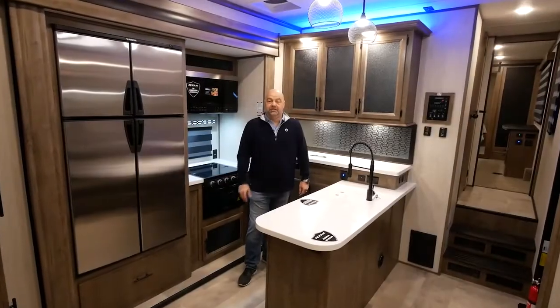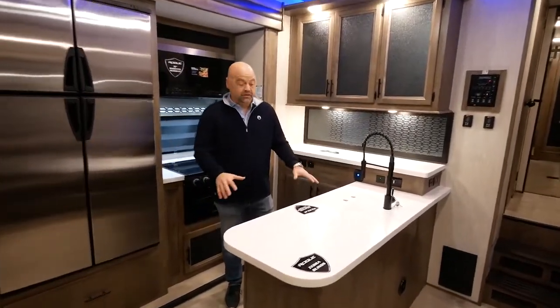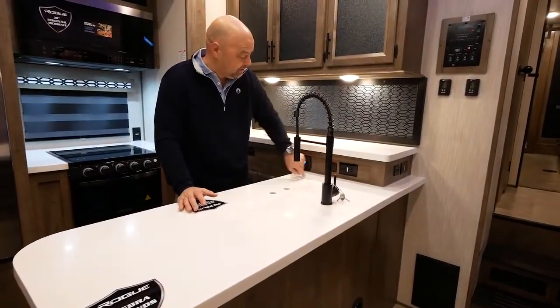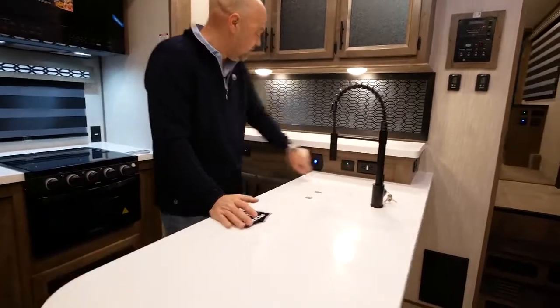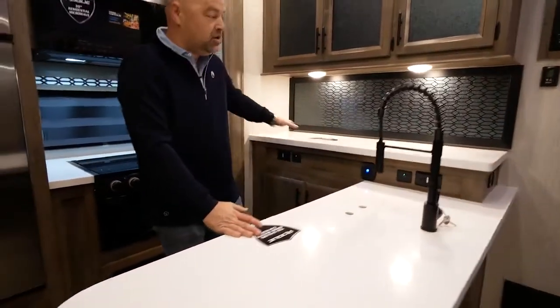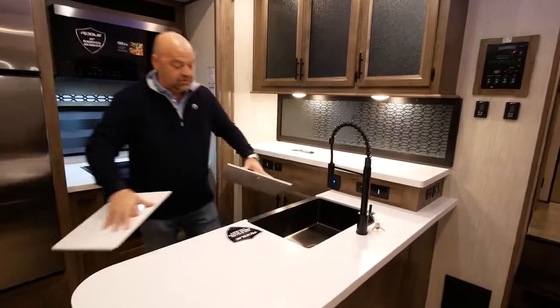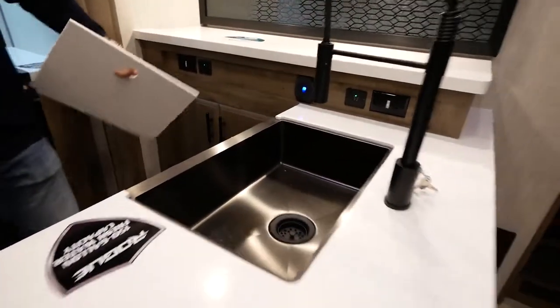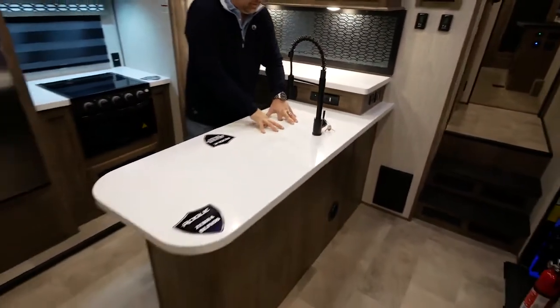In the kitchen in the Rogue Armored product, you're going to see solid surface countertops with space everywhere. You've got 110-volt outlets, USB charging stations, counter space for all your food prep, and a great black stainless steel farm sink.